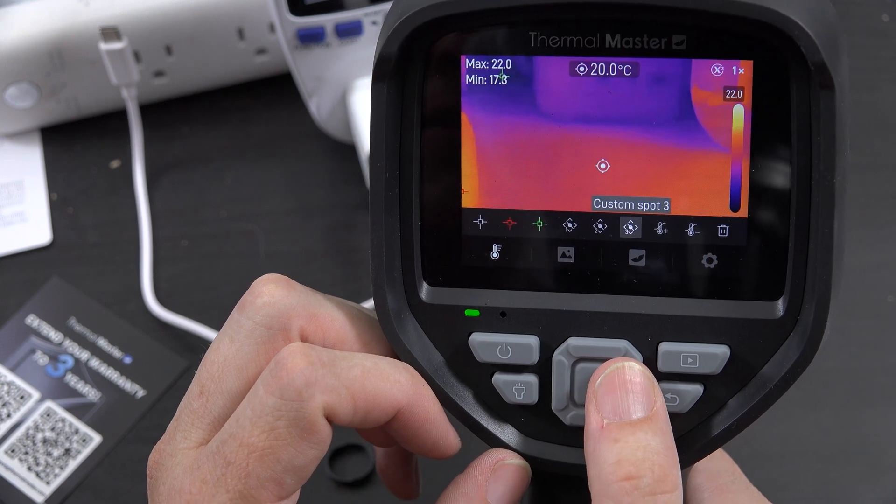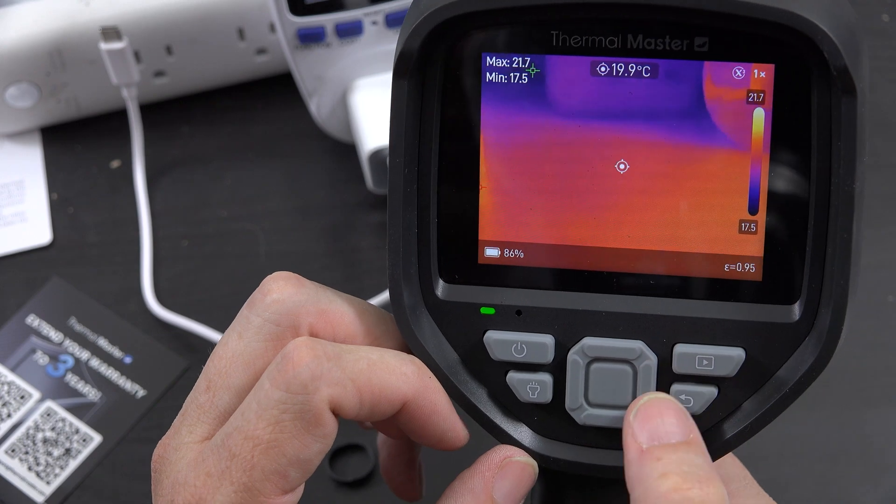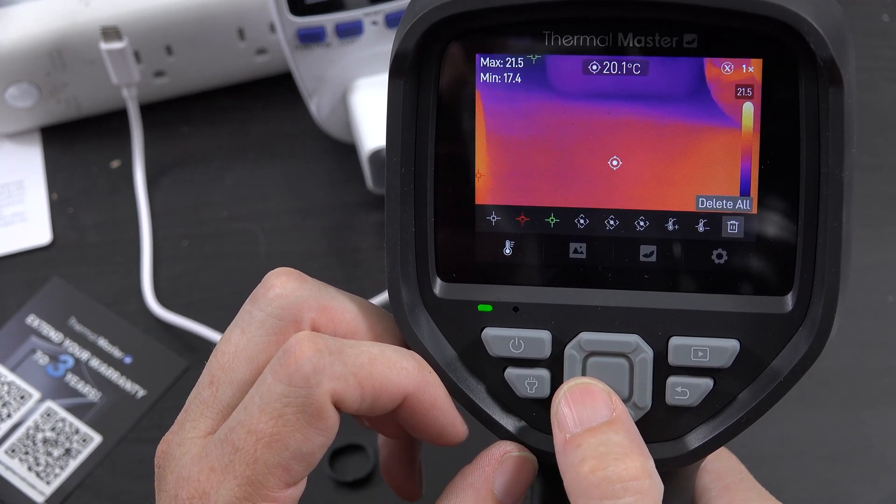You can also turn off the coldest spot reading, but I like to have it all on. There are custom spots — three of them — and a temperature difference function, and delete all.